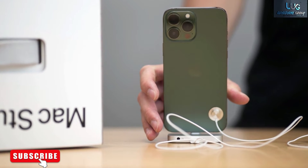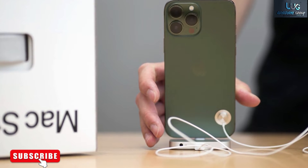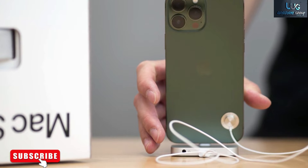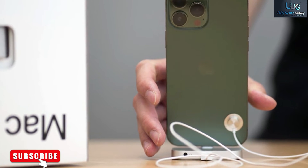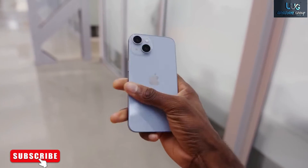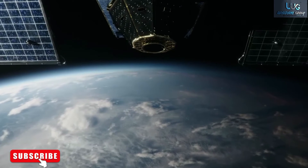eSIM benefits phone makers and wireless carriers as well. For Apple, eliminating the SIM tray means freeing up more precious space inside the device, which it can use to pack in additional technology. And as Greengart points out, there are money savings for carriers who no longer have to spend what he estimates is $10 to $20 per physical card.